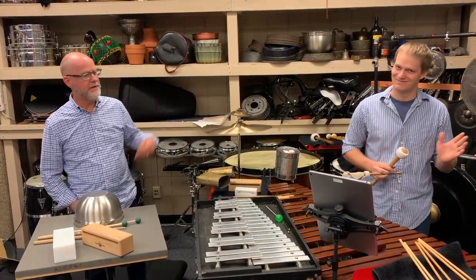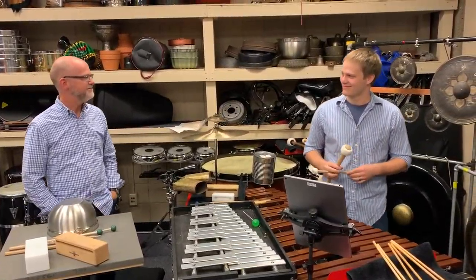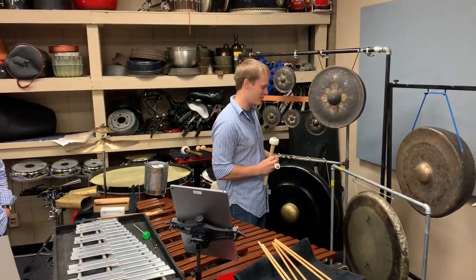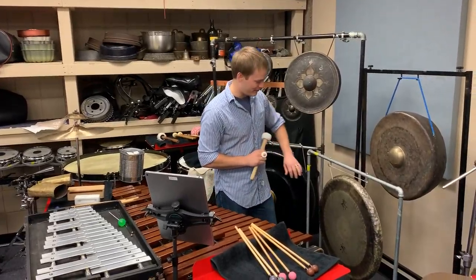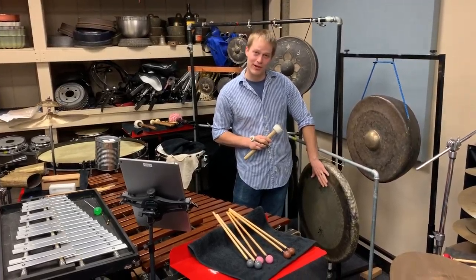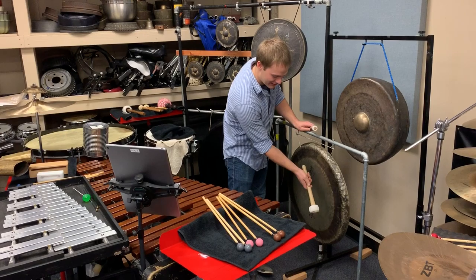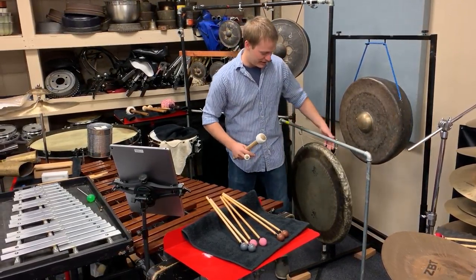Mitchell Karlstrom is here to demonstrate the gongs used in the piece. Thank you, Terry. So Joseph writes for a variety of gongs in this tower music setup. First off, we have a non-pitched chao gong, or tam-tam as it's more commonly known. It has a very nice bass, earthy tone.